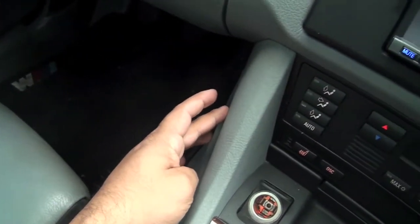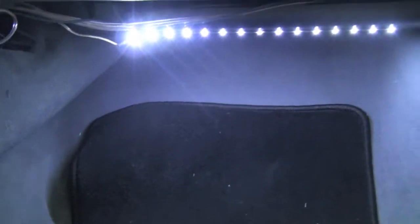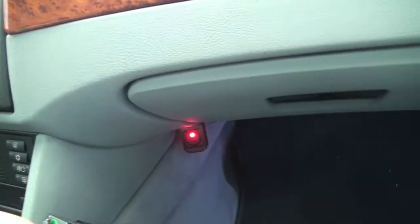Maybe somewhere over here, or maybe just hidden underneath somewhere by the pedals or on the side panels — similar to what I did with this cable for my LED lights. You can't see it well right now but at night it looks pretty cool. So I'll probably do something like that.